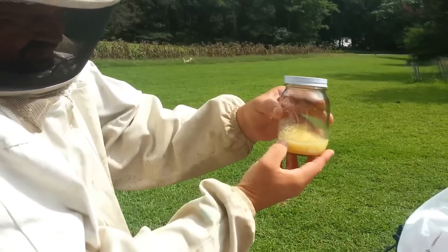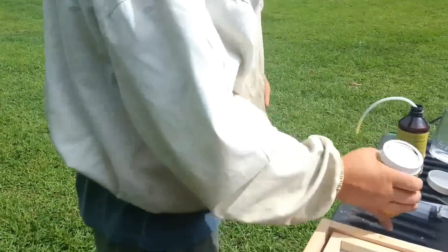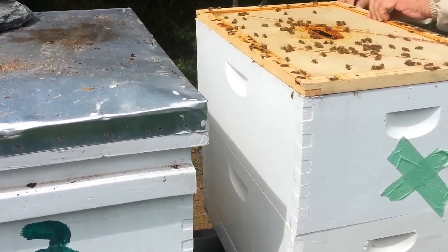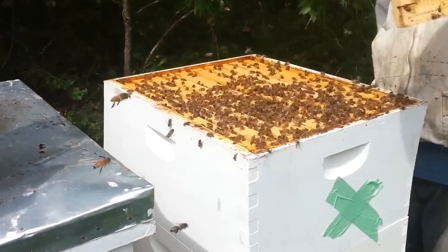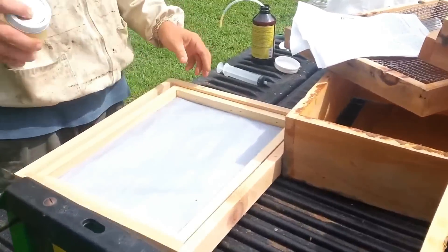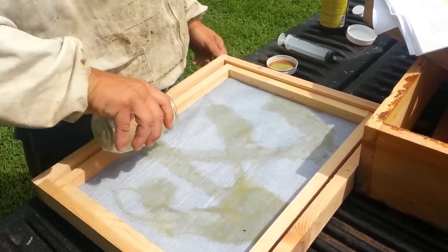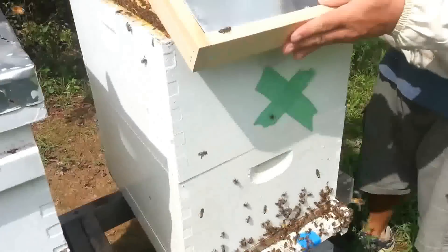Note how high the mixture is on the jar — about the bottom of the label. Thoroughly mix it — it looks like orange juice, don't drink it. Now let's go over to the hive. This is a hive from sourwood up in the mountains, pretty strong and hot. I've removed the top cover. I've also put a bottom board cover on it and reduced the entrance, as directed in the literature.